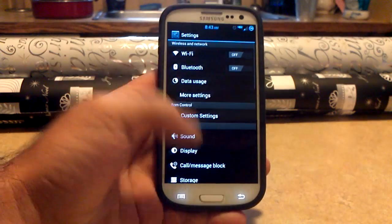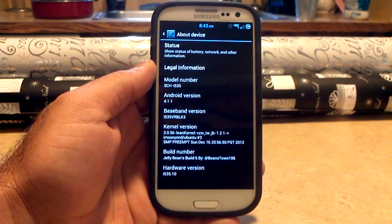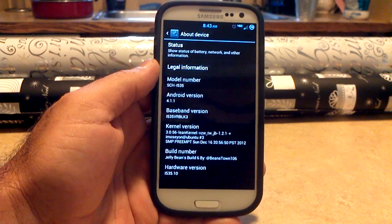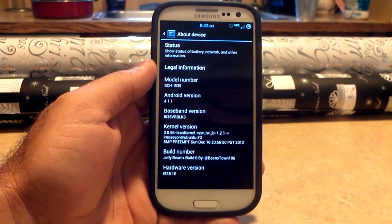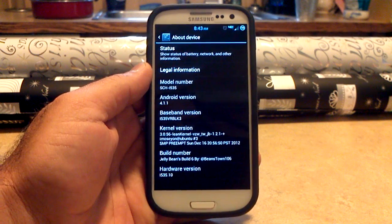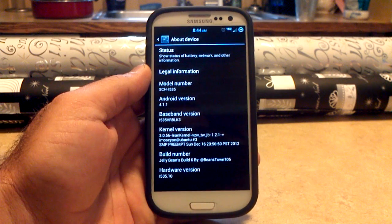Let's go into settings and see what we're working with. All the way down here at the bottom in About Phone — we're Android 4.1.1, VRBL K3. Like I've been saying recently in my videos, if yours does not say VRBL K3, it is not the ROM's fault. That is your job — you need to update the RPM and the modem or radio to VRBL K3. You can download that and flash it in a zip file separately, just like you would flash a kernel. It does come with the lean kernel from iMozion version 1.2.1, and this is overclockable to 1.9 gigahertz.